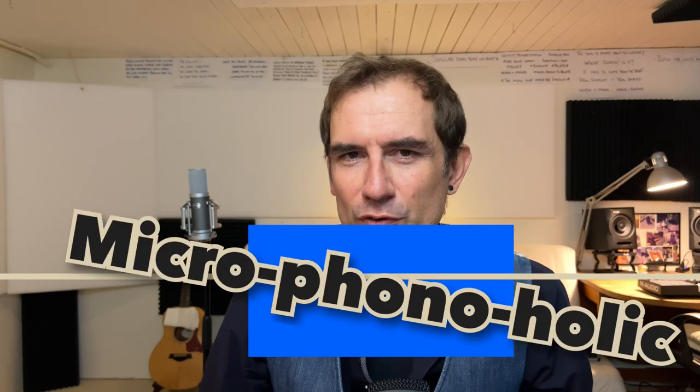This is a large diaphragm condenser mic. It's called the Axis by Fluid Audio and it retails for $250. That's cheap, but the question is, is it any good? Over the years I've worked in a lot of great recording studios with a lot of great microphones, and I confess myself to be a microphone-aholic.